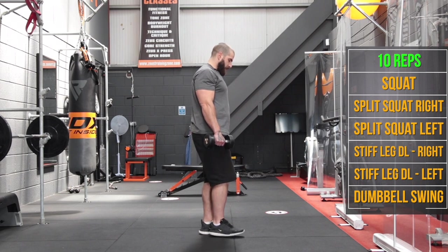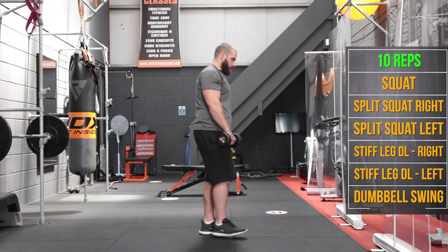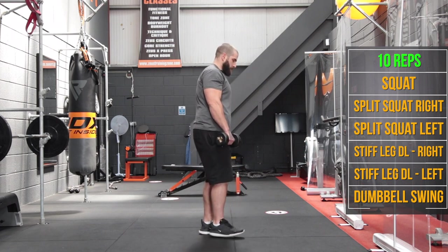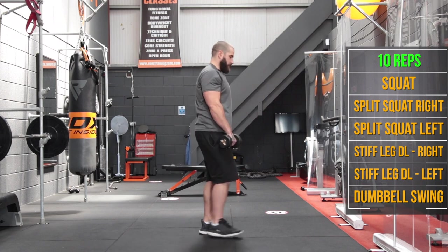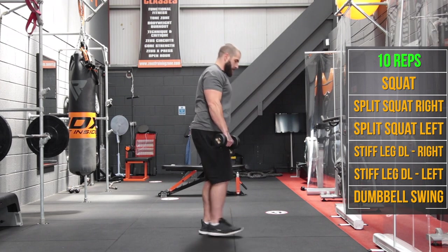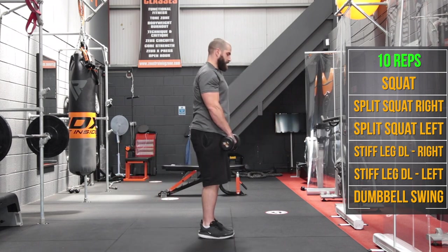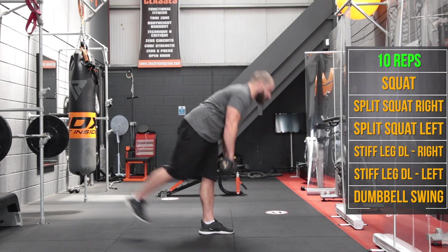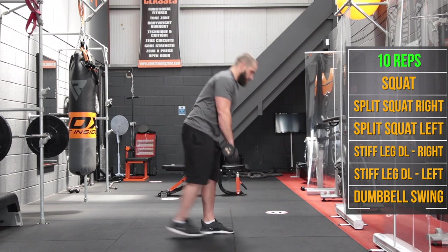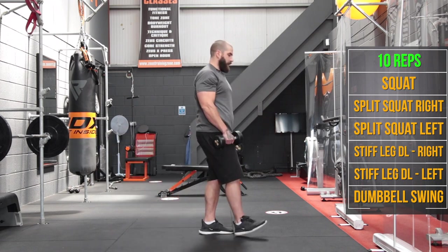Now we're going to swap to the other side — left foot planted, right foot one inch off the ground, tilting from the hips. Excuse my balance here guys, and we go for 10 reps.